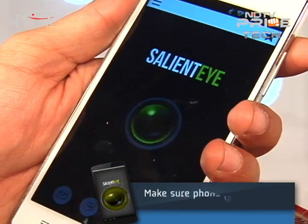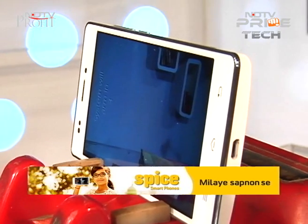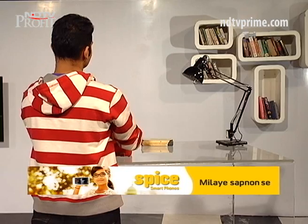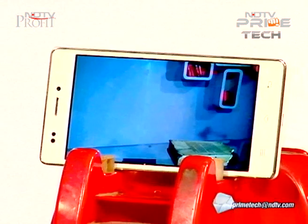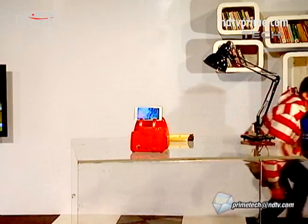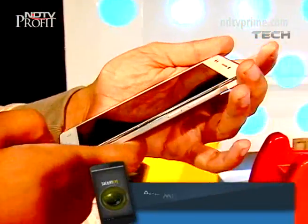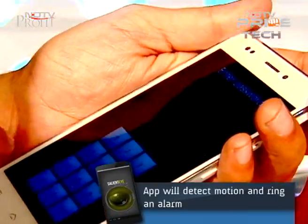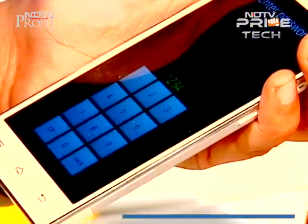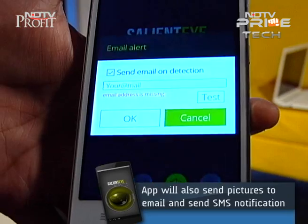To arm the app, keep your phone so it is not moving, then press the button in the middle of the circular green thing — it will arm in 10 seconds. It detects movement, so you have to let it be. If you move in front of it, it will sound an alarm. To deactivate it, pick up the phone and enter your password. Any motion detection and it will sound an alarm, send you an SMS and an email.